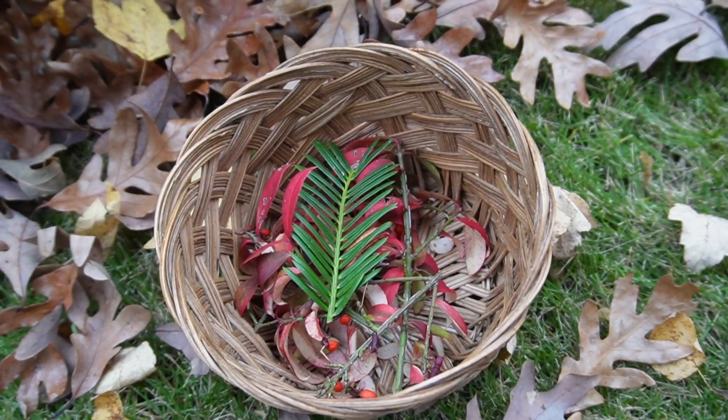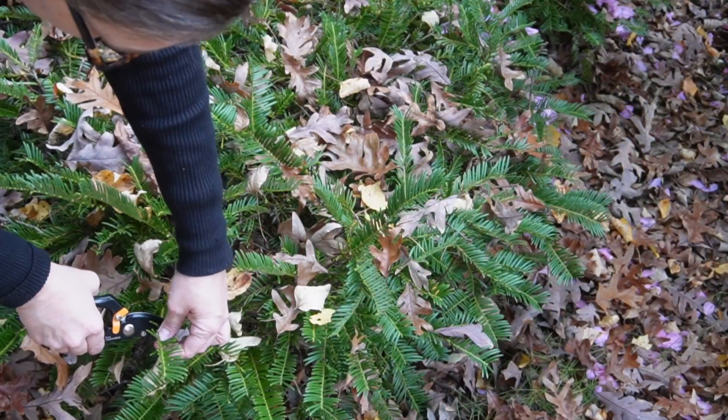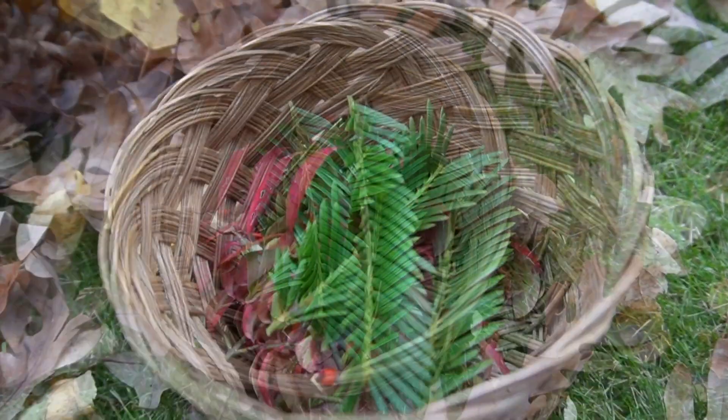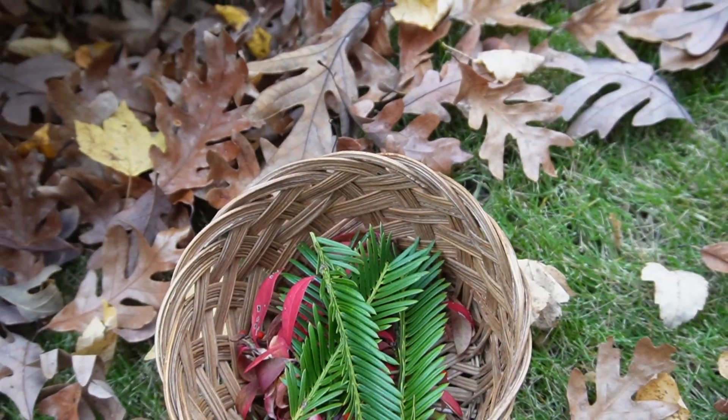Hey friends, welcome back to our channel. If you're new here, I'm Angie and I enjoy sharing different projects that we have going on around our home. Today I will be sharing how I made some DIY Christmas ornaments using dried florals from our backyard.